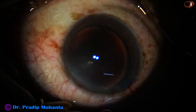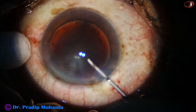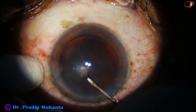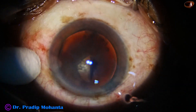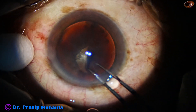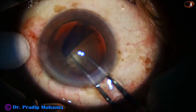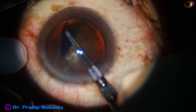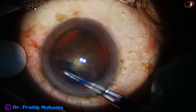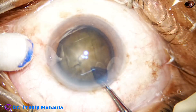The methylcellulose has been applied over the corneal epithelium and now we are going to do capsulorhexis. The anterior capsule is incised with a needle. A capsular tag has been raised, and this capsular tag is guided anti-clockwise all around to get an adequate size of about 6 millimeters.